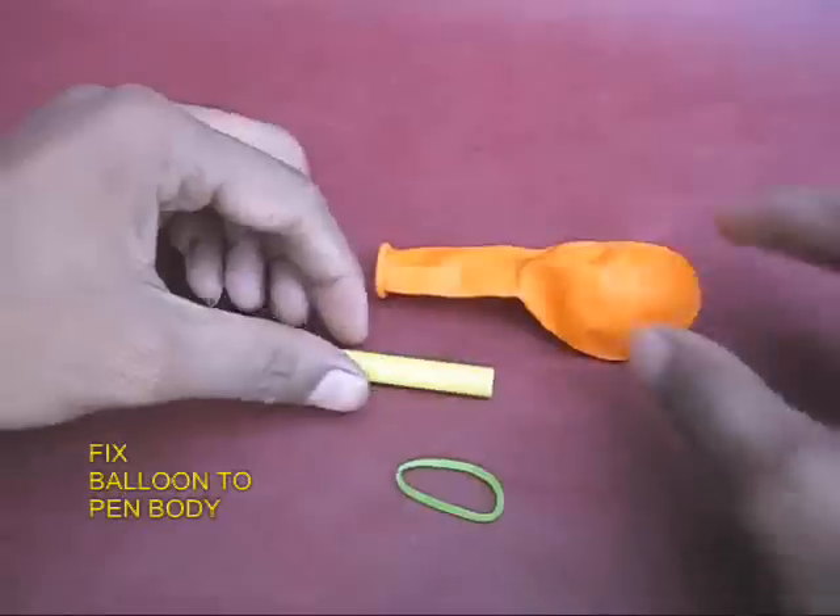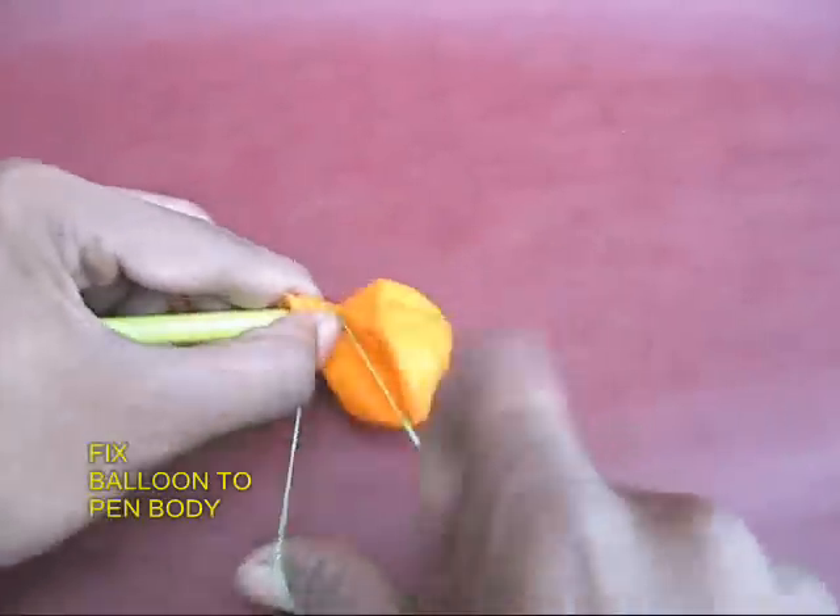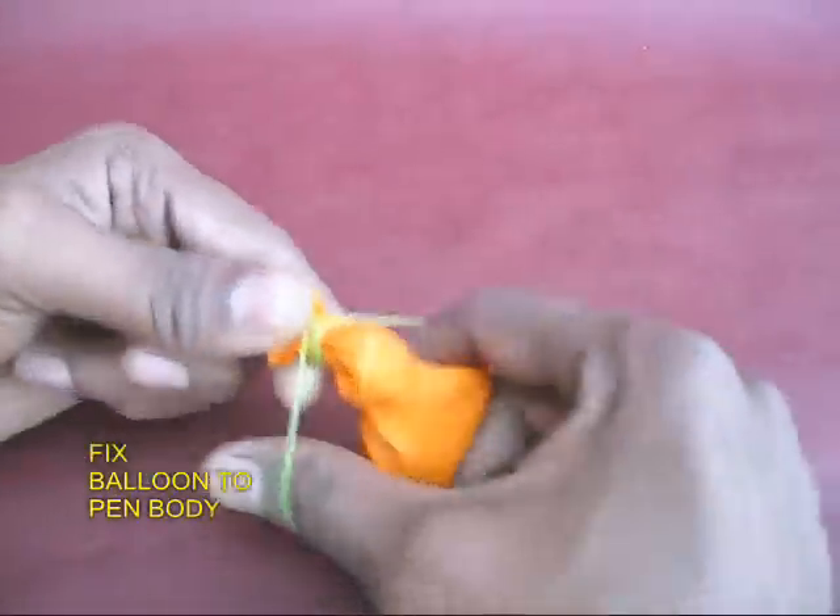This is the back view — you can see the small hole in the middle. Now take the sketch pen and attach a balloon to it tightly with a rubber band.